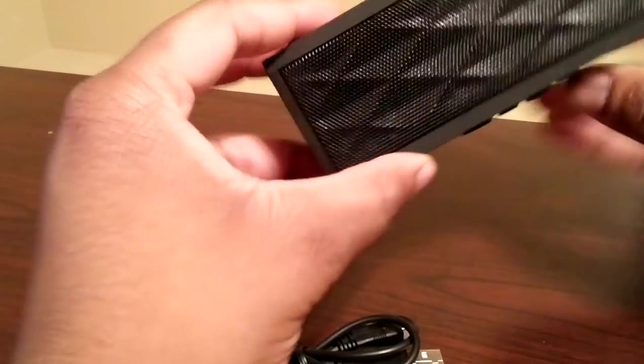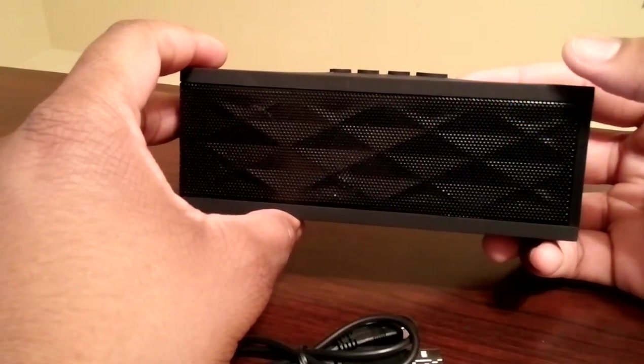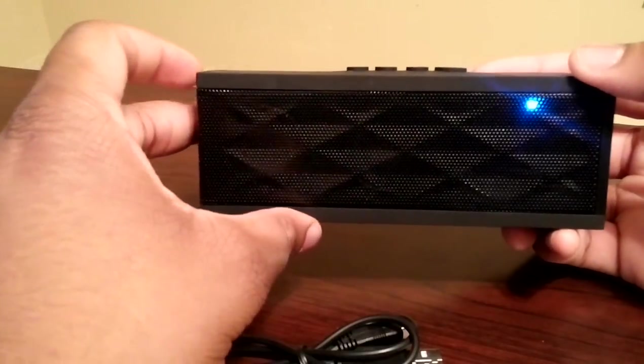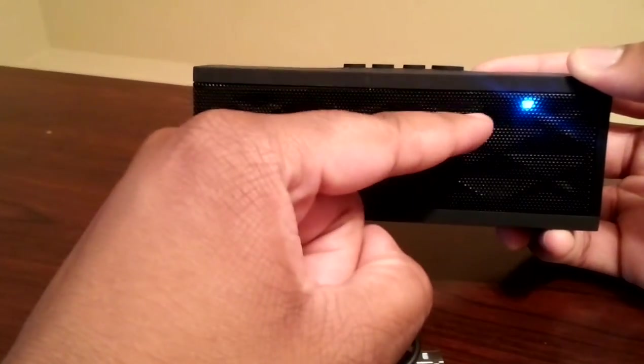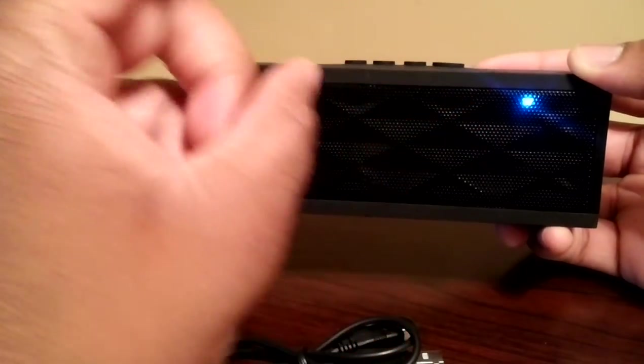You are greeted with a nice sound and a blue light to show you that you have power — that you're juiced up. The blinking light means you need to sync, and once you're synced it'll be a solid blue light.